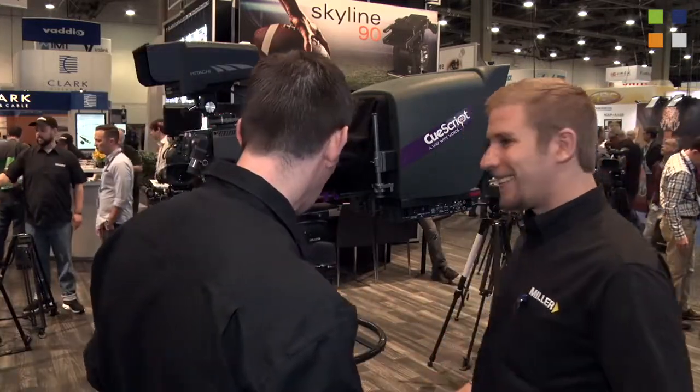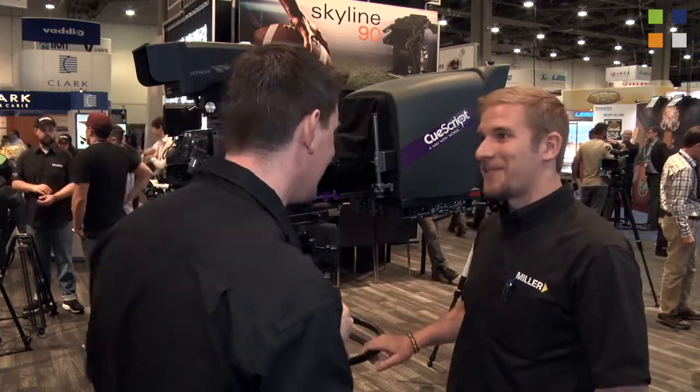Here at the Miller stand at NAB 2017 — one of three videos we're doing here, so make sure you check out the other two. I've got Joseph with me. Now we're looking at this here, which is the Combo Live 55. Tell us a bit about it.